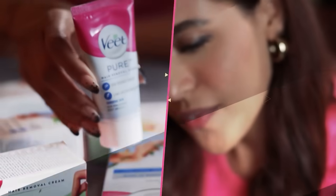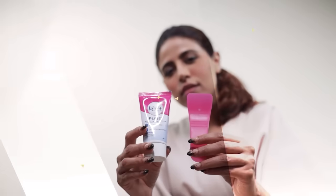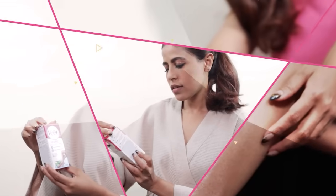Hi guys, so today I am going to talk about how to remove bikini hairline. As most of us prefer a clean bikini line because of the hygiene factors. Now the question is how to remove this bikini hair in a careful way and in a good way.